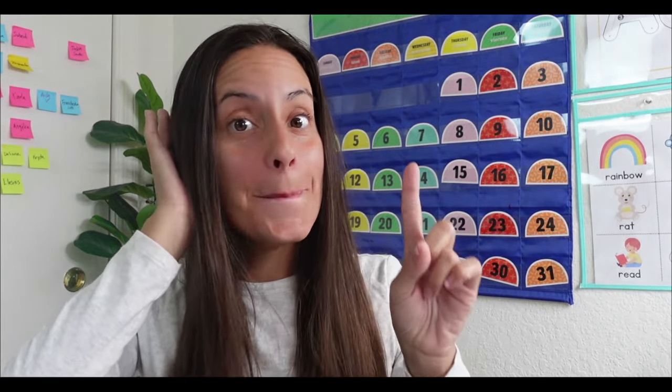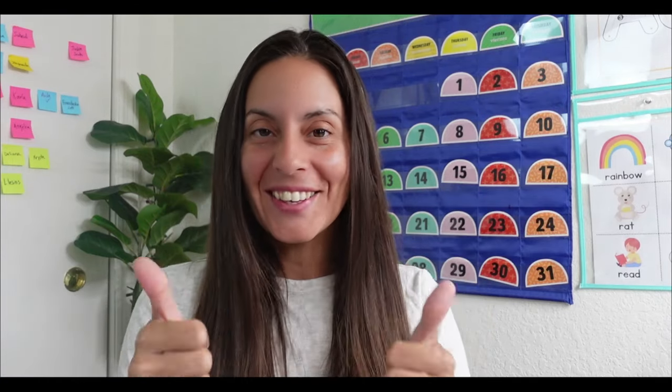Hello everyone! My name is teacher Melisa. Can you say, Melisa? Melisa. Good job!